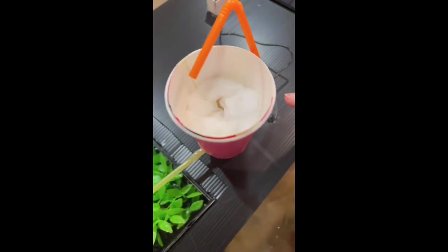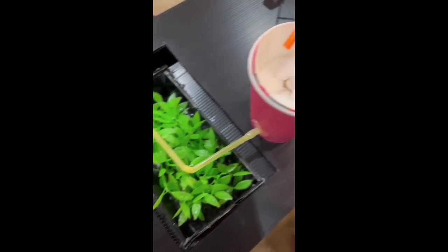Now I'll be talking about the components in this model. We have the solar panel, the switch, straw, tube, and under the tube is the pump, paper cup, cotton, and the grass.